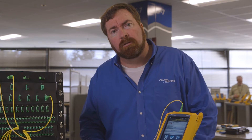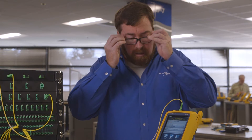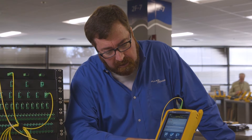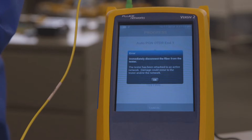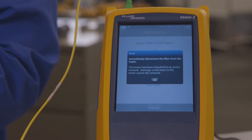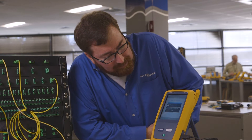When somebody tells me there's a problem with fiber, the first thing I think about doing is plugging in an OTDR. So we have the OTDR plugged in here. Let's push test and see what it tells us. Uh-oh — it immediately says to disconnect the fiber from the tester. I'm going to do that.